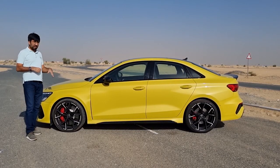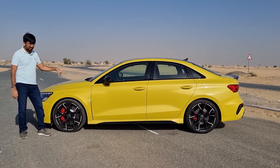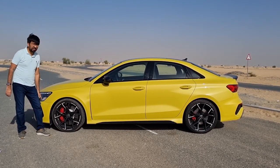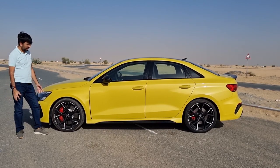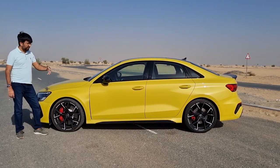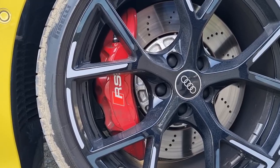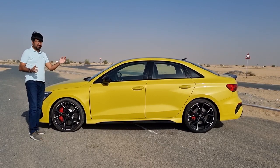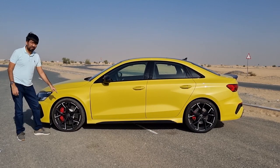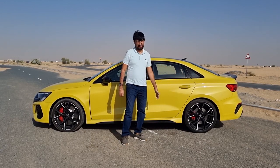There are quite a lot of optional extras on this particular RS3. As standard you get 19-inch black colour alloy rims in this white and grey printed design — I've never seen any better wheels, they look absolutely amazing and really fit with this colour. Inside you'll find the optional red RS brake calipers. Audi has focused heavily on performance, so the front tires are wider: 265/30/R19 up front and 245/35/R19 in the rear.